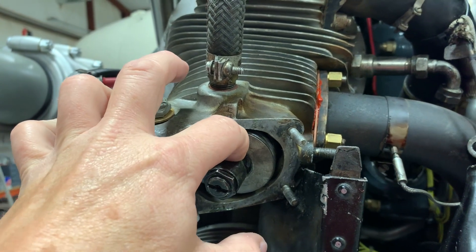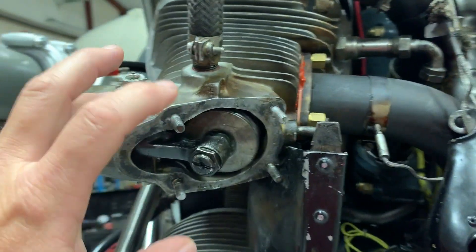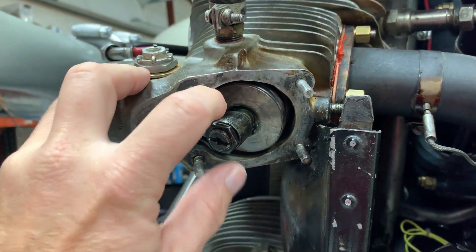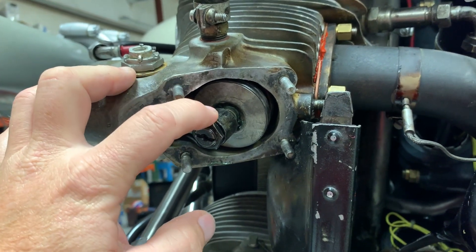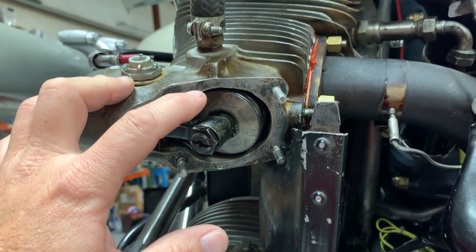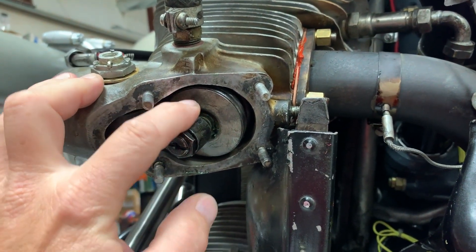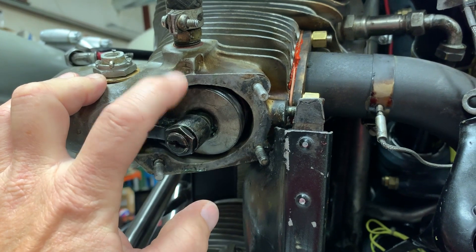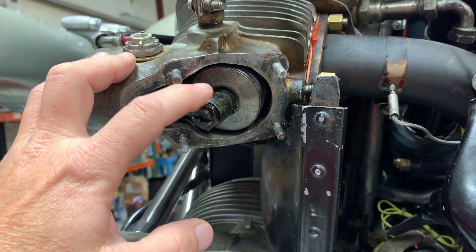I've been checking them as I go. I had this one, for example, that was 27,000 off — it was set at 27,000 instead of 10,000. A lot of them were a lot higher than they should have been, and I had one that was about 2,000. So it has been a bit of a thing to have to get to and set them.